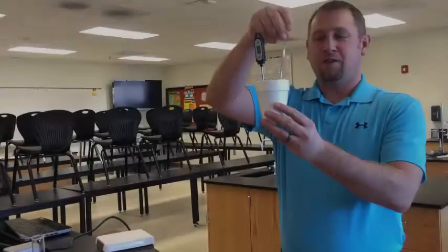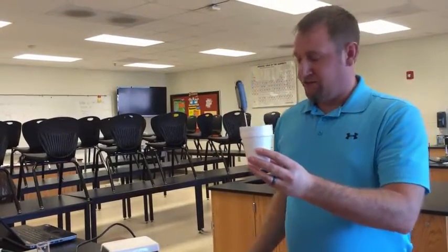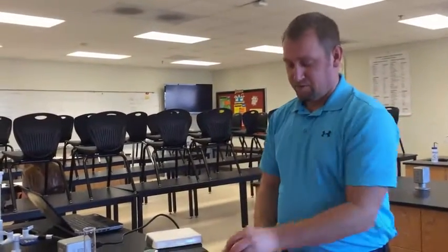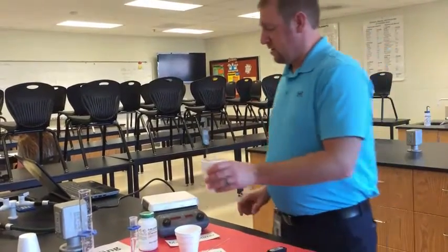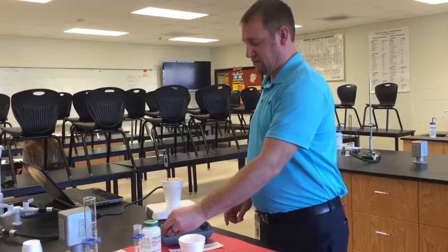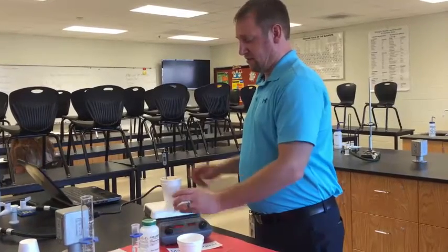Now, there is an alternative method to stirring your calorimeter rather than the old-fashioned stir stick, which we just demonstrated. You can start over using a technique you've learned before: take the magnetic stirrer, put it into the solution, reattach the cardboard top, and add the thermometer — this will stir the solution. You may have to turn it up a few RPMs because it does have to go through two layers of foam.